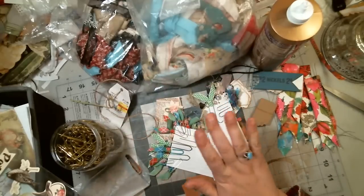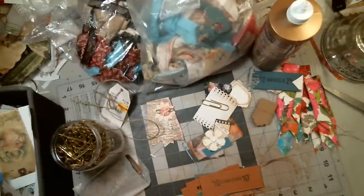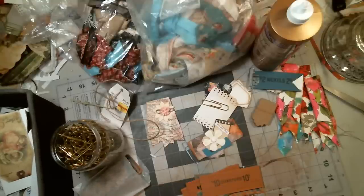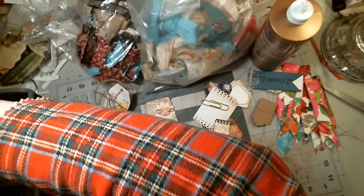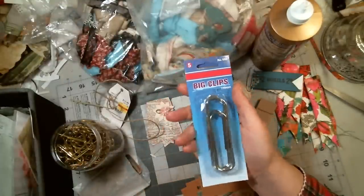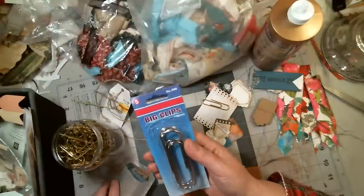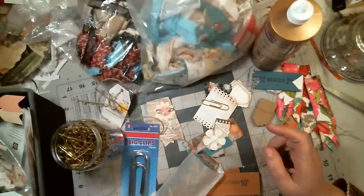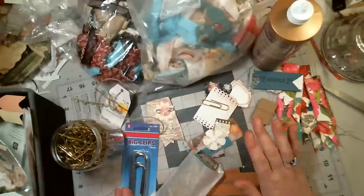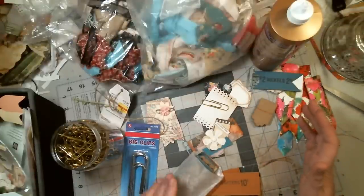I was digging in here because I have everybody's clips in here that they sent me. And then I have these giant ones, which are super fun — I have these in my shop every once in a while, but I'm sold out at the moment. So I think we should all just spend some time cleaning and organizing and doing this, because it gets just completely out of control, seriously.